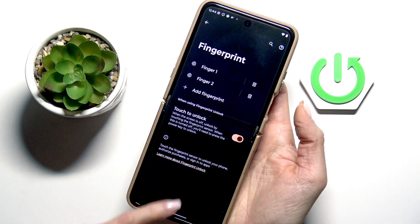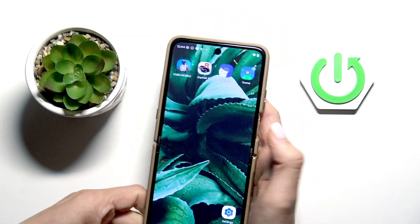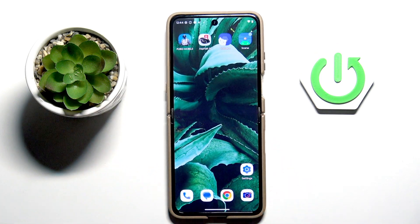It's done — tap done, and from now on you will be able to unlock your device with this fingerprint. Thank you for watching, please subscribe to our channel and leave a thumbs up.